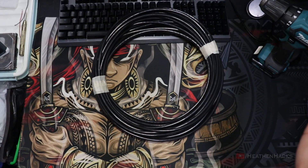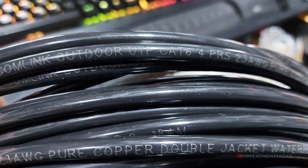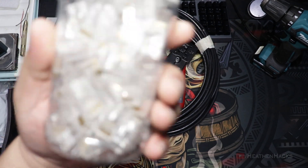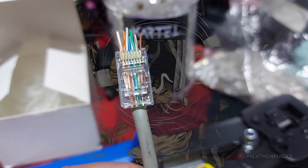Ethernet cable — of course. I bought a few hundred meters of it before and this reel was what's left of it. An RJ45 connector, a cable tester, and a crimper. I bought the passthrough version to make my life easier and to lessen the mistakes that would result in a wasted connector.